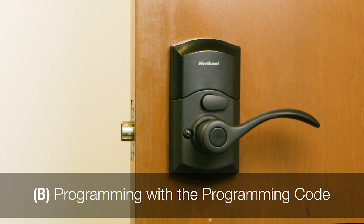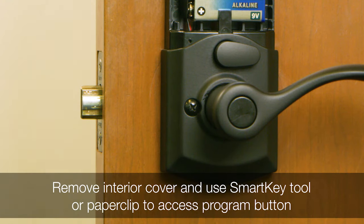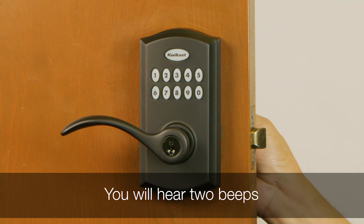To program from the exterior only, you will need to create a programming code. To set up the programming code, remove the interior cover. Use the SmartKey tool or a paperclip to access the program button. You will hear two beeps.